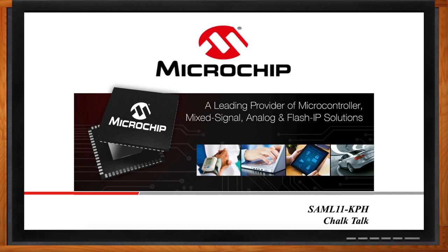Hi Anand, thank you so much for joining me. Thanks for having me, Amelia. On a previous Chalk Talk, we talked about the SAM L10 and SAM L11 family of devices that were released into production in June of 2018. You also released a new variant called the SAM L11 KPH recently, so tell me more about this variant and the family as a whole.